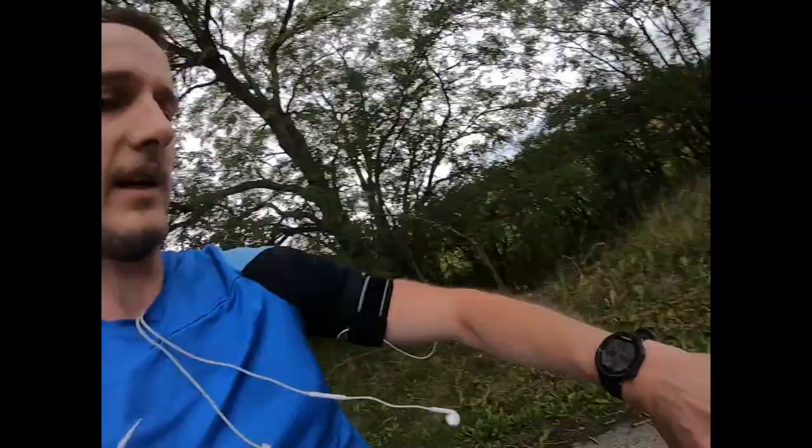We're currently 9 miles in, averaged about 8:30 including those two intervals. We just need to get the heart rate down — we've got about a mile and a bit's worth of run to get home.